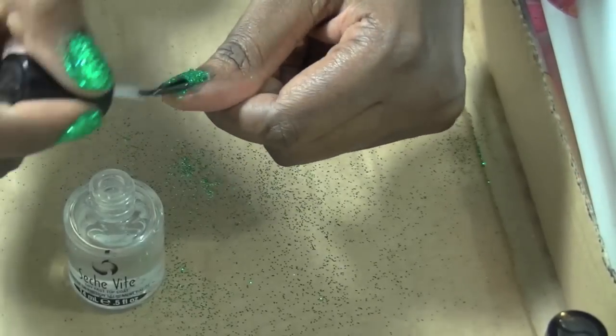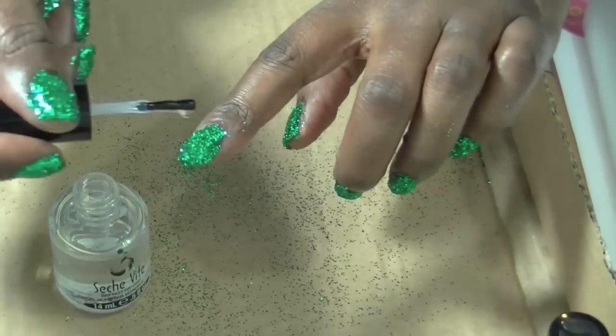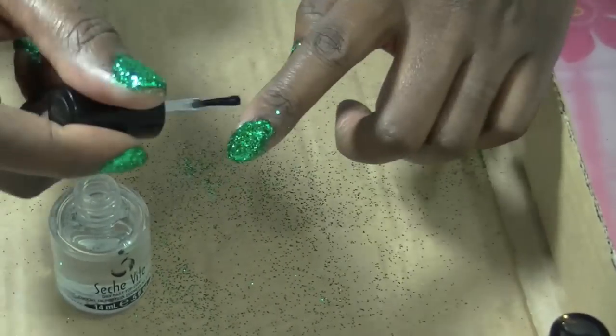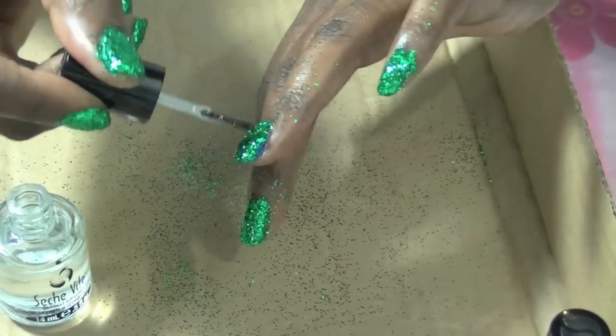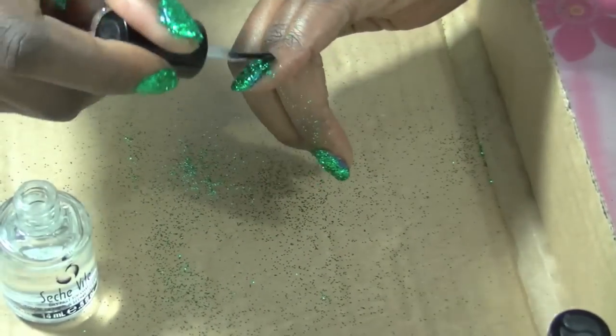I'm layering my top coat with Seche Vite. I know that Seche Vite has a warning label but I'll put that in there for you. I'm gonna use Seche Vite as my top coat — you can use any top coat of your choice. Put a couple coats on depending on your top coat. The glitter is ultra fine; if you were using chunky glitter you would have to do lots more coats as well.